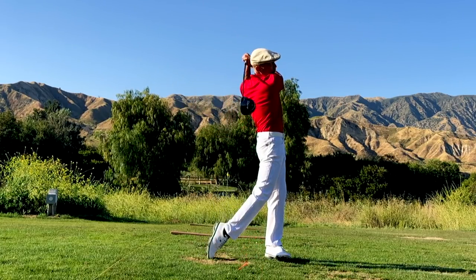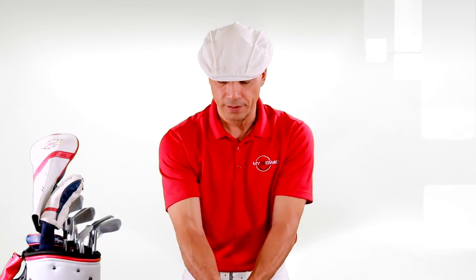Now, Mr. Hogan took the club back in an order that was very clear. He had a little caddy drag — that means he had a little flexibility in his wrists. So he would start with his hands first, and then the arms, then the shoulders would turn.